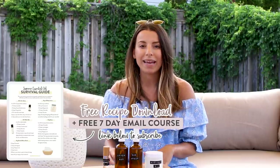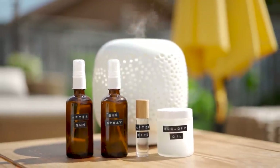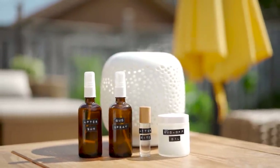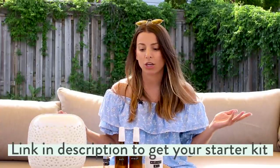So there you have it — those are my summer essential oil survival blends and DIYs. Definitely try them out if you're an outdoor lover like me. I feel like we have such a short summer, especially in Canada, so you might as well enjoy it. I'll have all these recipes linked on a blog post with a downloadable PDF so you can print them out. They're super easy — each one took me about five minutes to make, and a lot of the oils I used actually come in the starter kit.